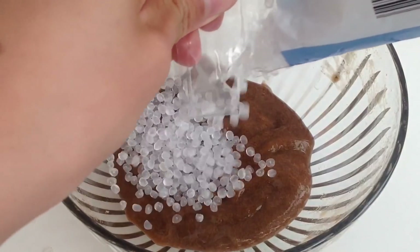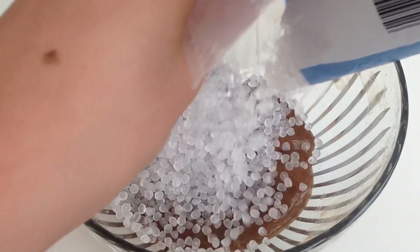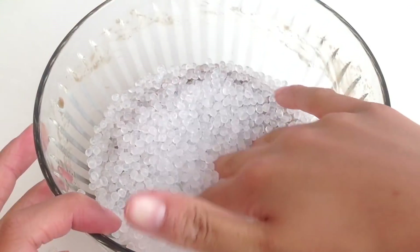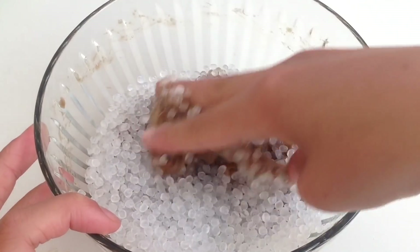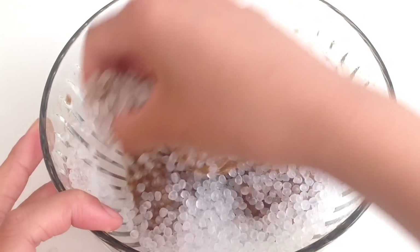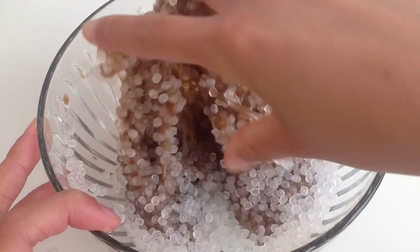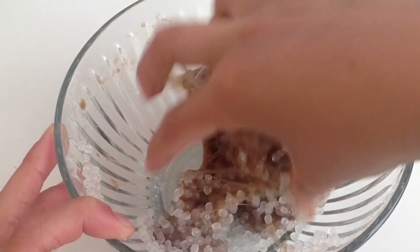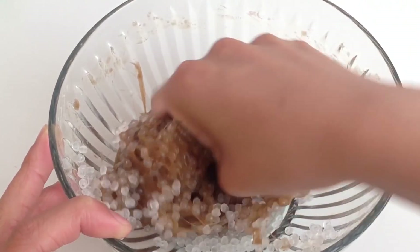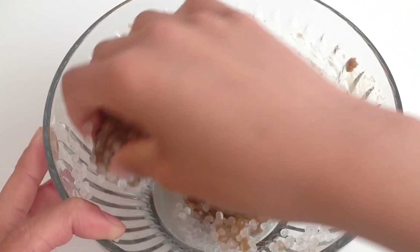Now start to add in your filler beads. Don't be afraid to add a lot because you will need more than you think. If your slime still sticks to your fingers, that's probably an indication that you need more filler beads.